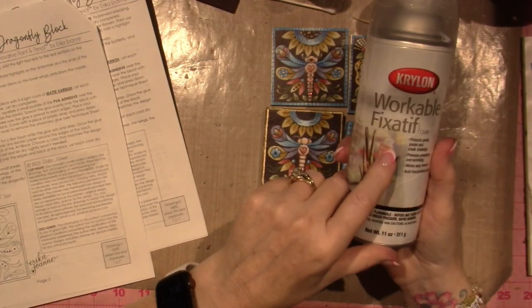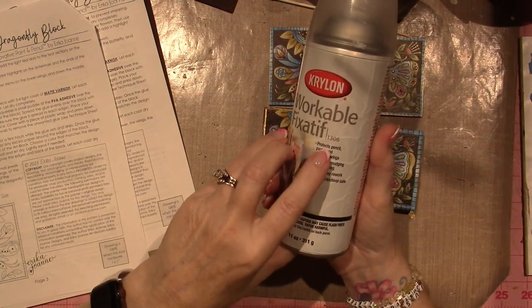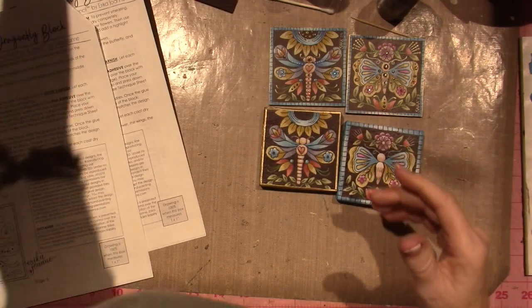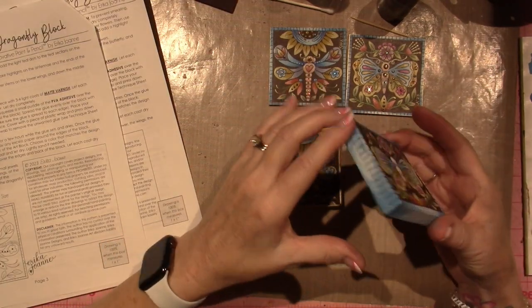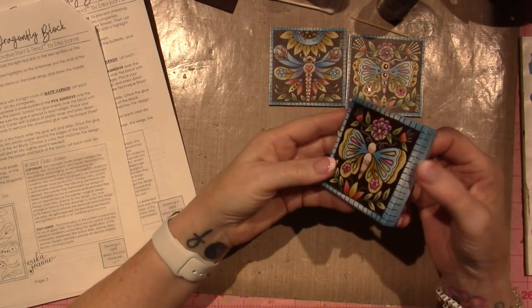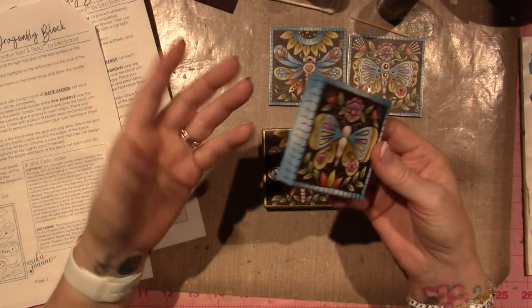I sprayed them with Workable Fixative by Krylon. It says it protects pencil from smudging. I did that and also did it around the edges so I wouldn't smudge, because I put — I could have done that with paint, but I didn't.